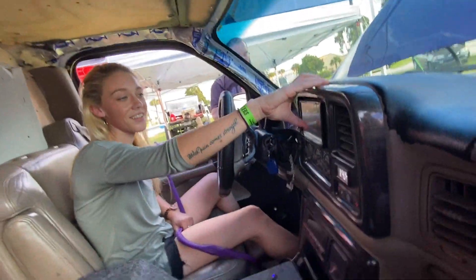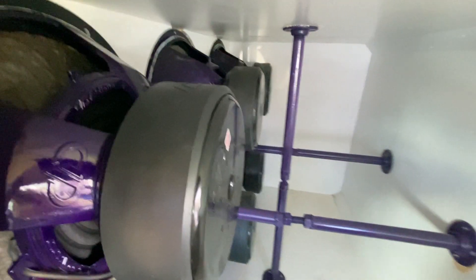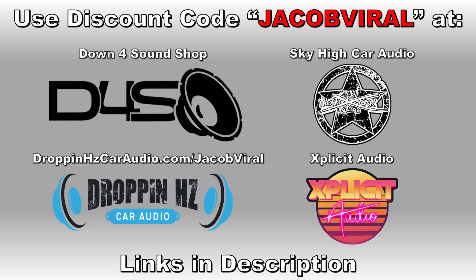It's definitely an upgrade. And your name is? Brooke. Use discount code JACOBVILE when you shop at Down 4 Sound, Sky High Cardio, and others. Links in the description. Thanks for watching and enjoy the video.